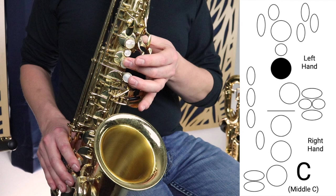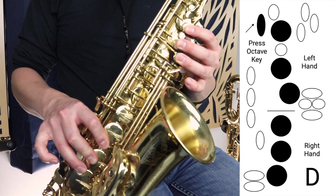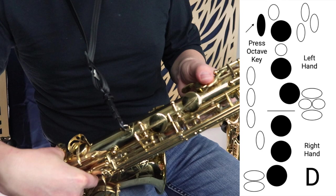Then we're going to move on to D, which is all the fingers in the left hand and all the fingers in the right hand — one, two, three, one, two, three. Then we're going to press this octave key right here at the back, and we hold that down to play D.